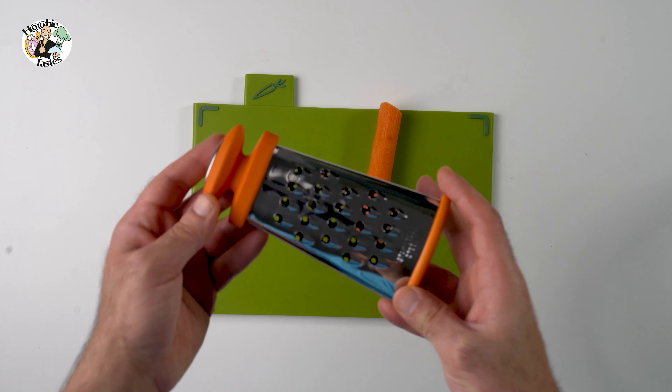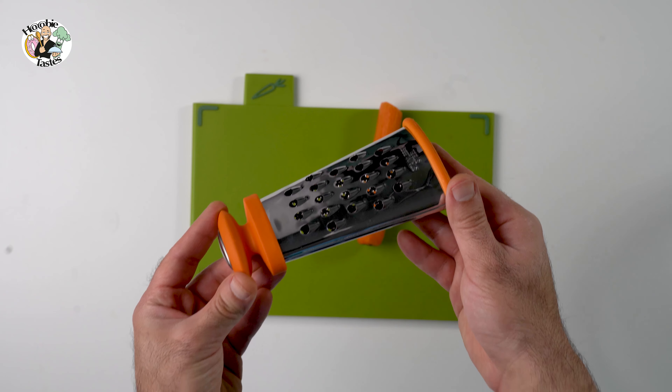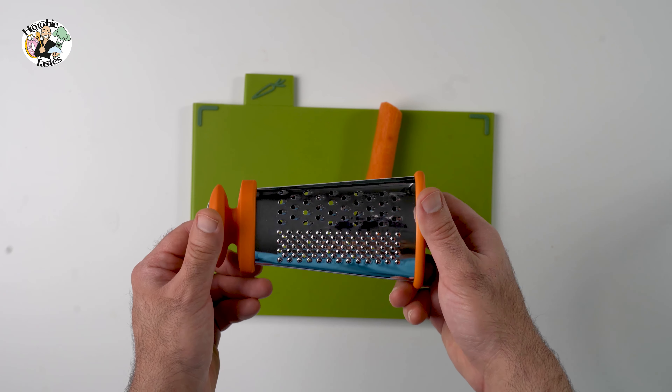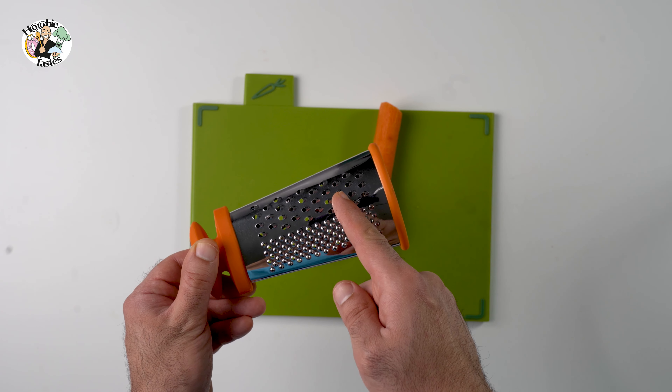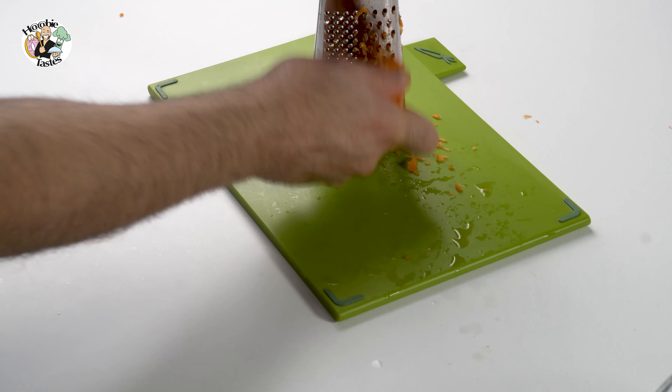Get yourself a grater. We don't want big pieces, because that will not give you a nice texture on the cake, and don't go for the small one. Pick something in the middle, and you will get a fantastic result when you bite into that moist, delicious cake.